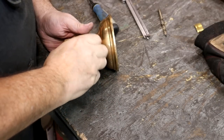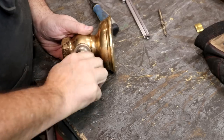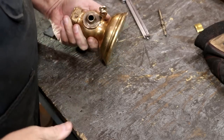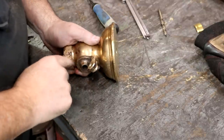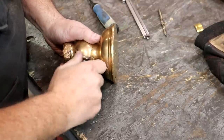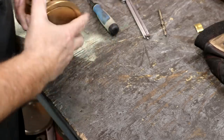Now we'll reinstall this piece back onto the bowl of the whistle — it just screws in place and tightens up. I'm going to put this back in my vice and get a piece of brass to bump it around until it gets nice and tight and back in its position.